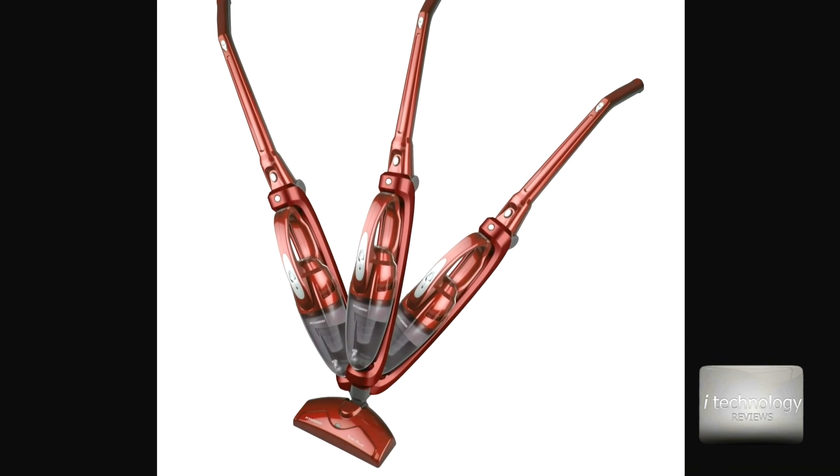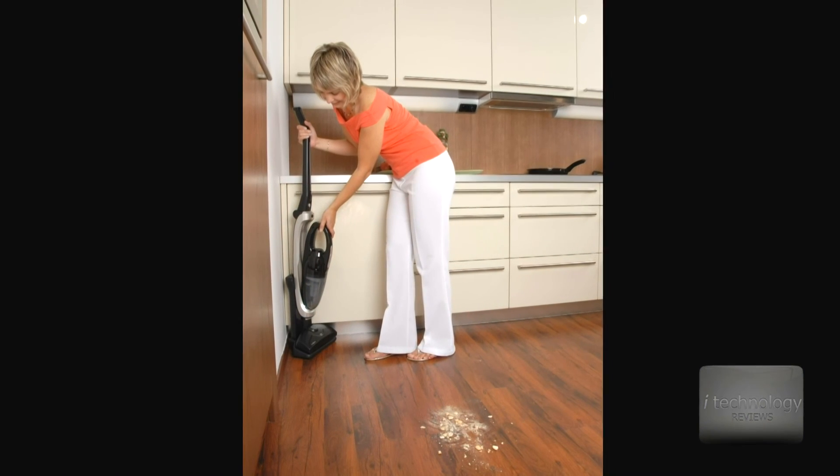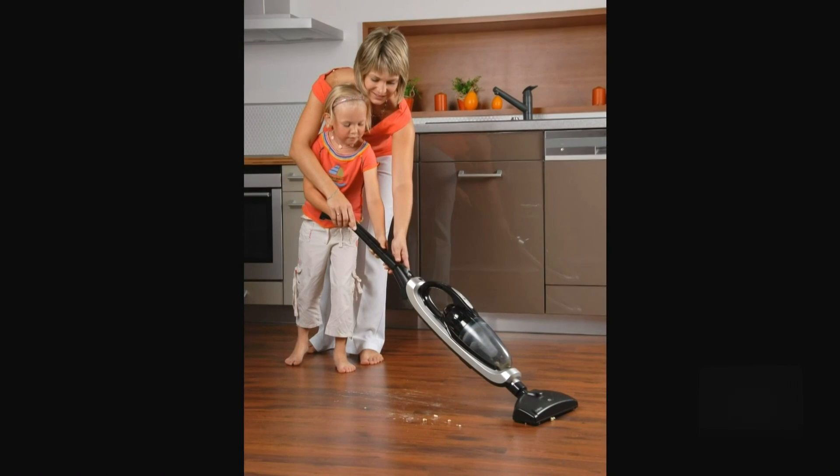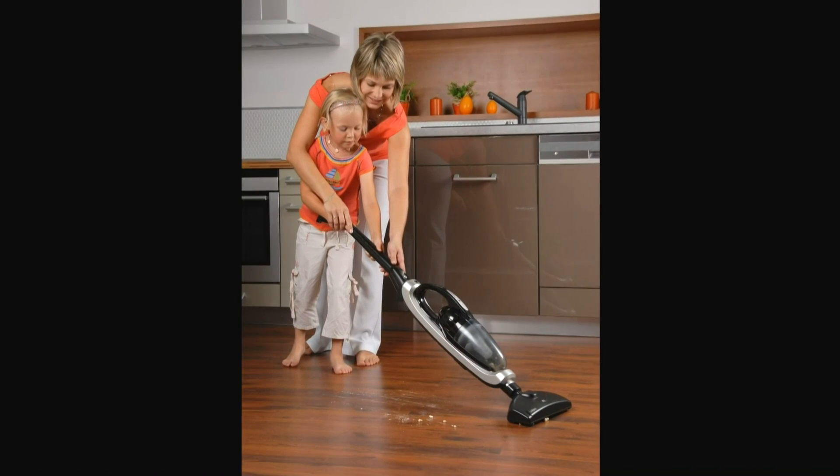And it's not quite so expensive. I like it because it's small and it's practical in your home. We are iTechnology Reviews. We've got to love technology because technology is part of our lives. See you guys in the next review or tutorial. Bye!